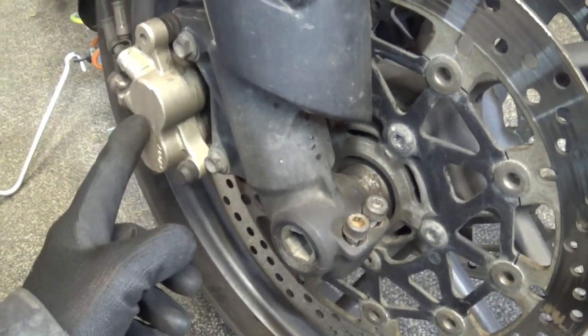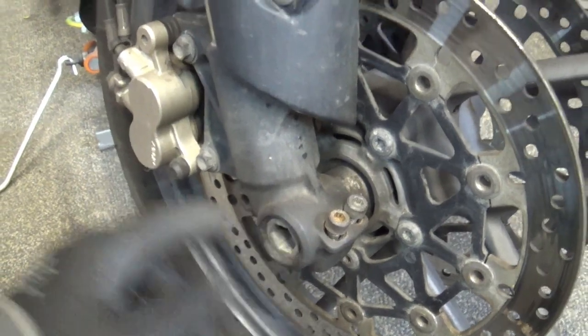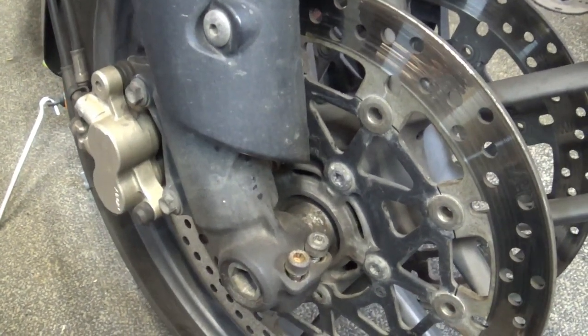You need to loosen up the pinch bolts, remove the brake calipers from both sides, and remove the axle. Once you do that the wheel pops out. Let's get it done.